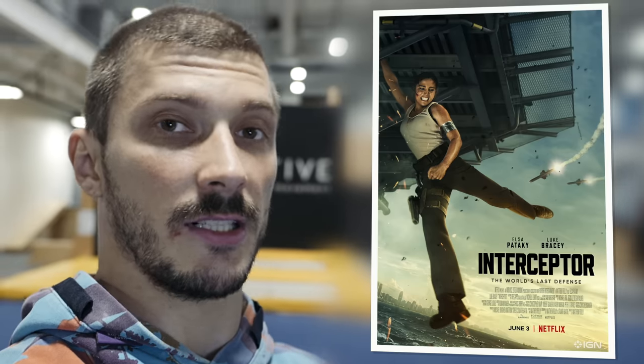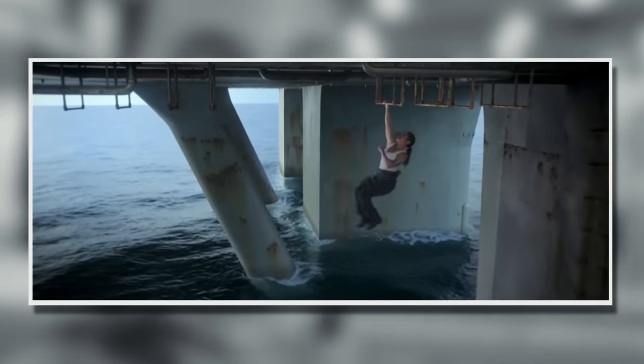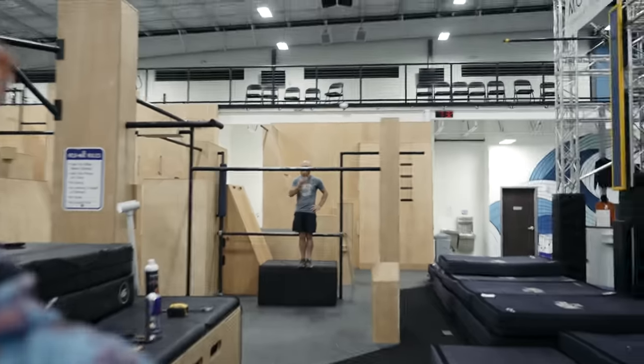Welcome back to another episode of Movie Stunts in Real Life. Today we're going to try the climbing scene from the movie Interceptor. When it's time to save the world from a terrorist attack, a one-arm laché is an essential skill to have — performed by Captain GJ with a very interesting technique. For today's help, I have a professional ninja warrior athlete and the most handsome man in the room: Brad Sims.